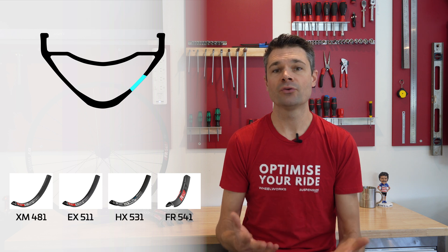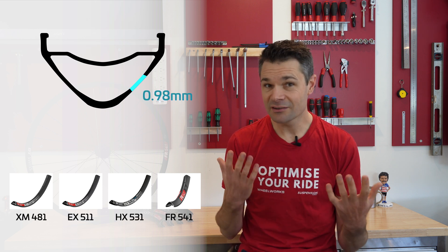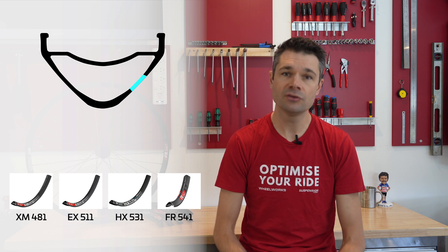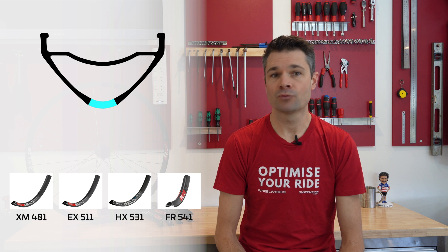The sidewall of the rim is also the same thickness across all 4. I was surprised by this, as I expected to see that the heavier duty rims had a thicker sidewall to distribute impact loads around the rim more, so that really interests me. The nipple seat thickness does change as you go up in rim weight though.